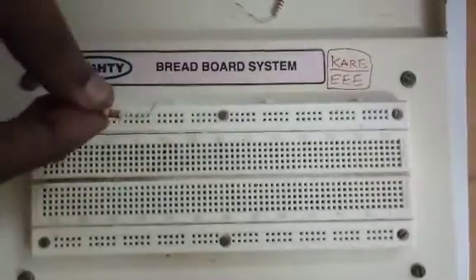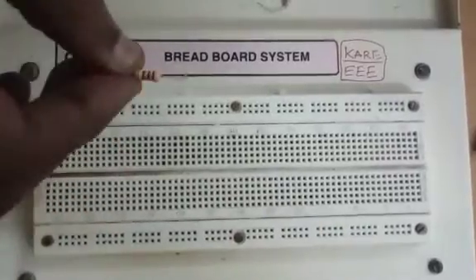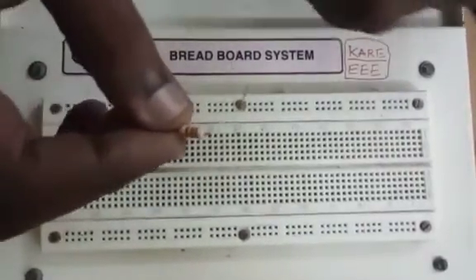Resistors in series with the help of a breadboard. As you know, the breadboard is having four slots here. Now I'm going to connect two resistors in series.